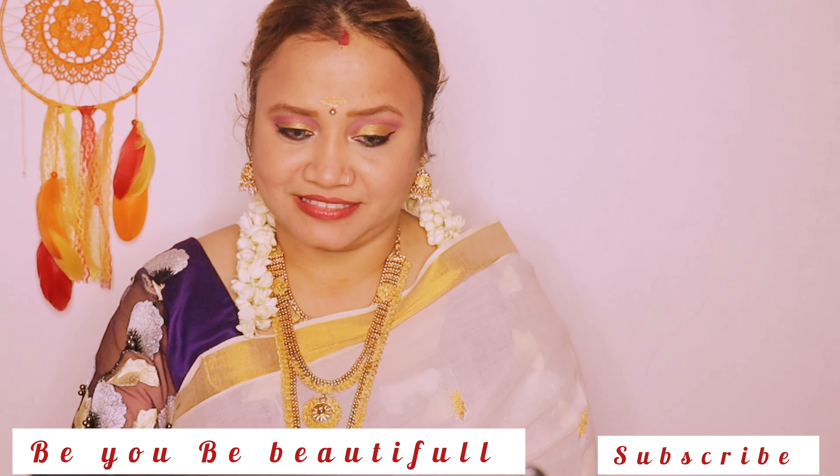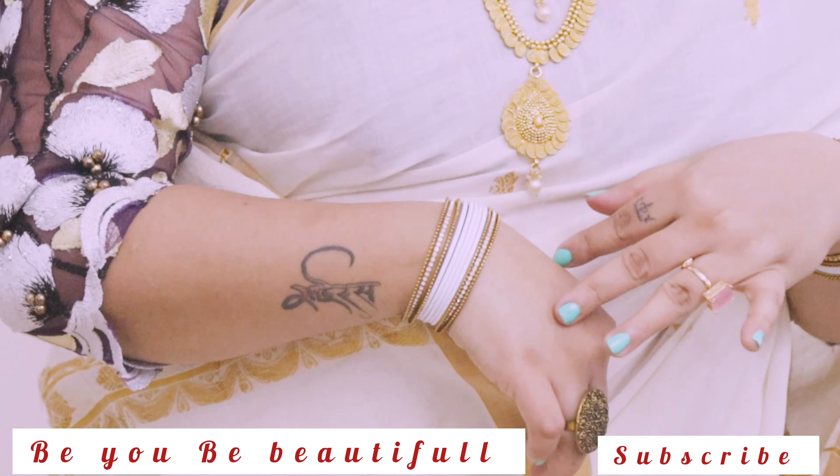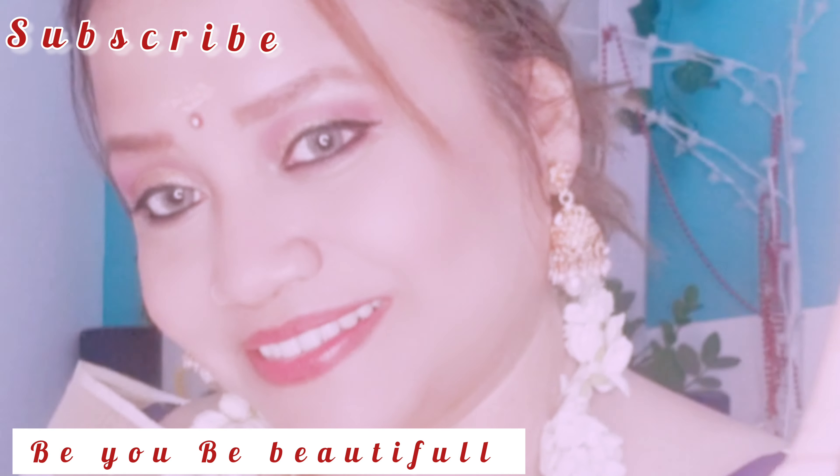So how do you like this look? Please tell me and comment down below. If you are new to the channel, please subscribe and press the bell button so you don't miss any new uploads.